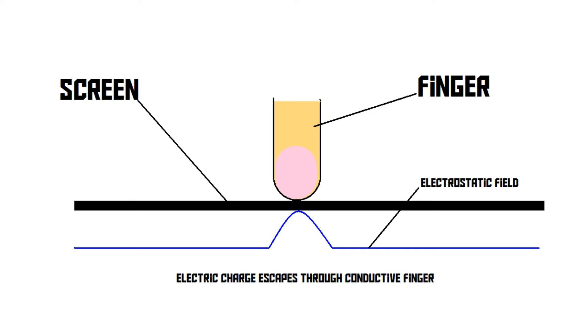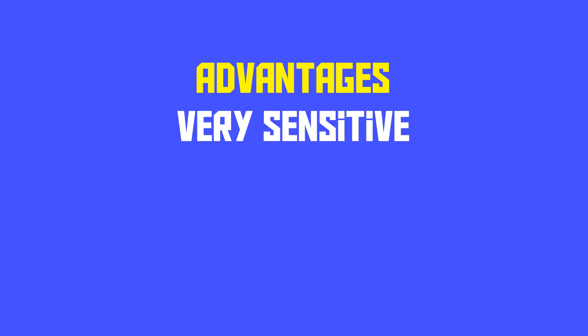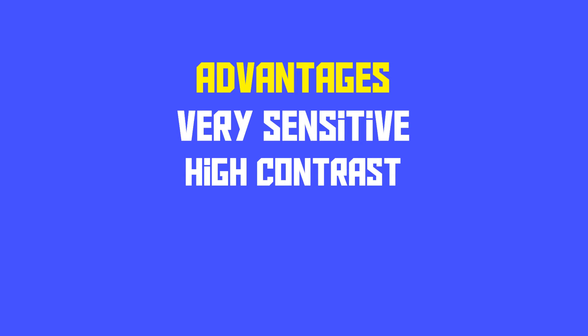That is how it knows that there is a finger touching the screen. It doesn't actually detect the force or pressure of a finger pressing down on the screen, like a resistive touch screen would do. That brings up the first advantage of a capacitive touch screen — it's very sensitive. You don't actually have to press down on the screen; just touching it is enough. This makes capacitive touch screens very user friendly. Another advantage is their excellent colour performance — they have high contrast, so the colours look very good on a capacitive touch screen.